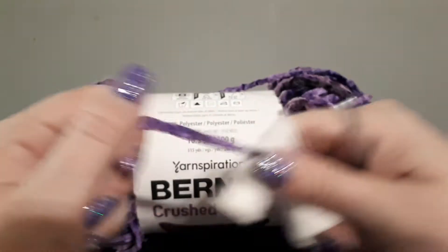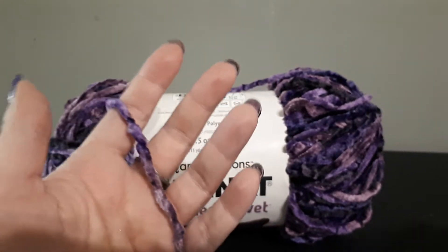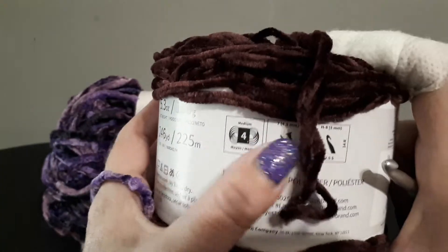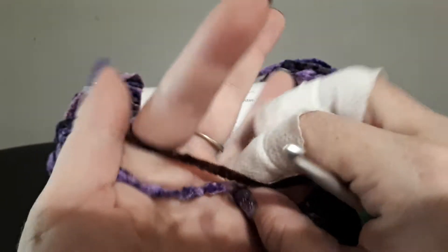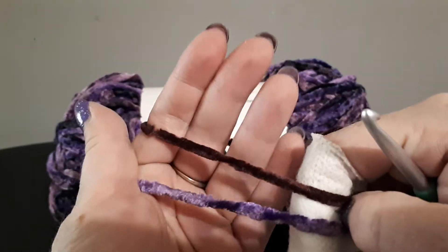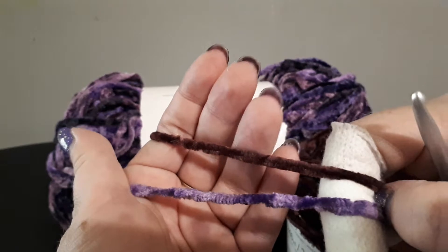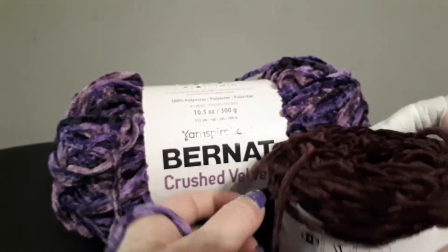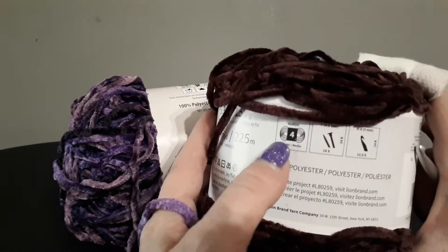Comparing this — this is a bulky size and the Lion Brand Velux says it's a medium 4. But if you look at them together, they are both exactly the same. So I think Lion Brand has got it wrong — it is not a 4, it's a 5.